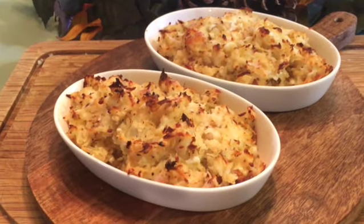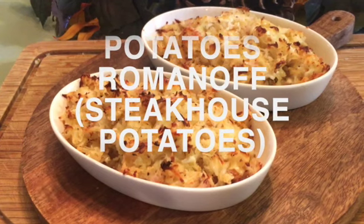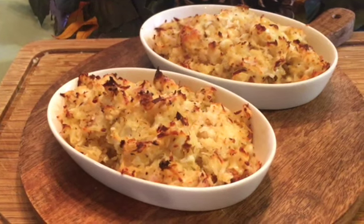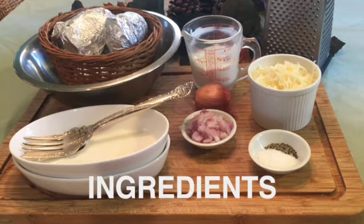I first experienced this potato side in Paris and thought it was the most delicious potato dish I had ever eaten. I had no idea that this dish had its origins in New York and Las Vegas steakhouses and it isn't French at all. This recipe comes together with little effort and very few ingredients.